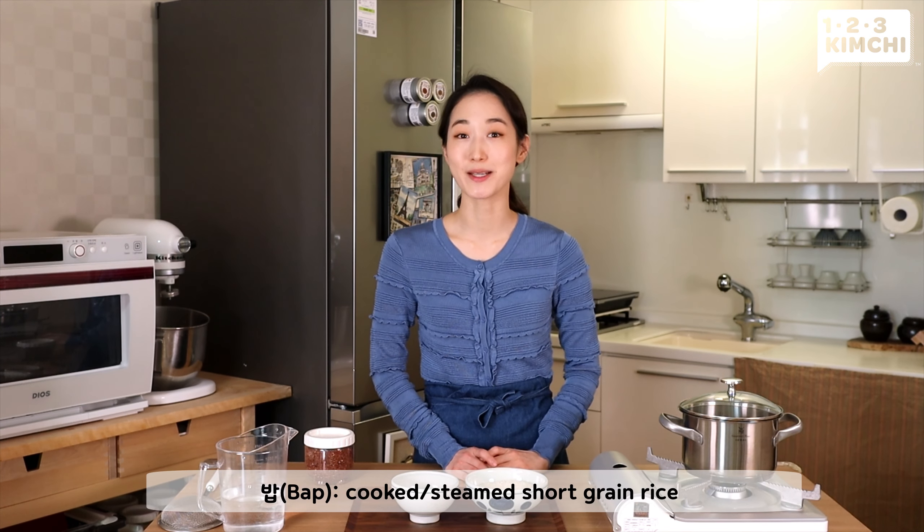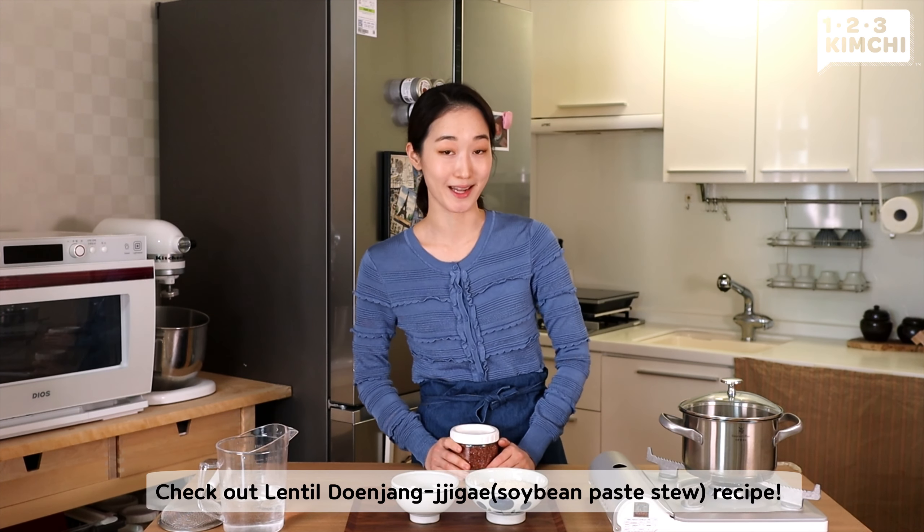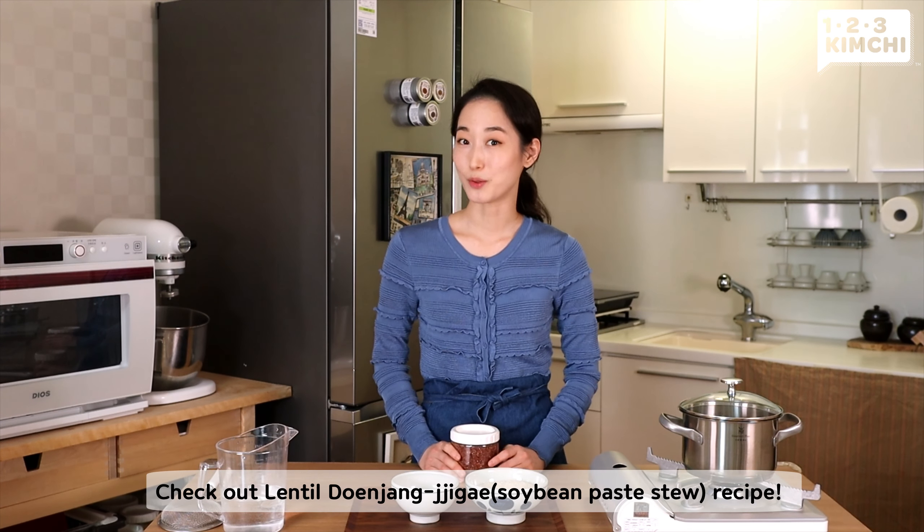Hello everyone! It's so good to see you again at 123김치. Today we go back to the basics — how to make perfect 밥. 밥 stands for cooked or steamed short grain rice and is the main staple of Korean cuisine, the main dish of the Korean rice table. Today we're going to add a 123김치 twist to this foolproof recipe: quinoa. This healthy twist will beautifully pair with our lentil 된장찌개.